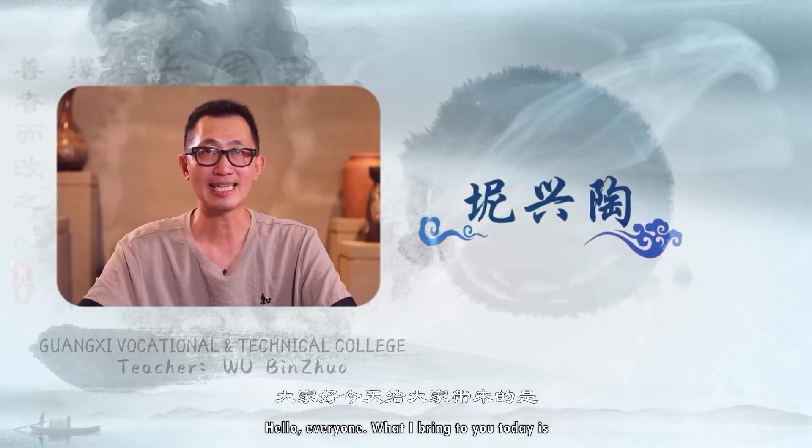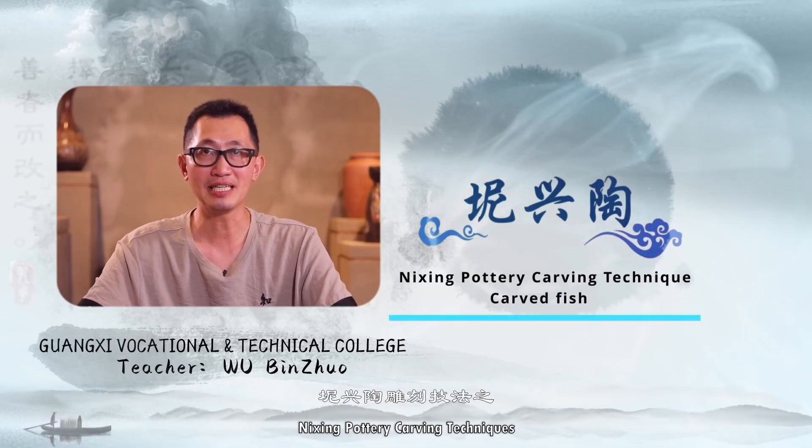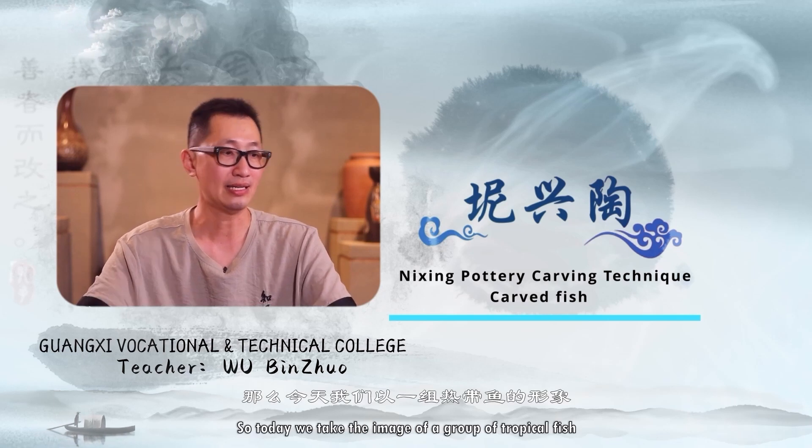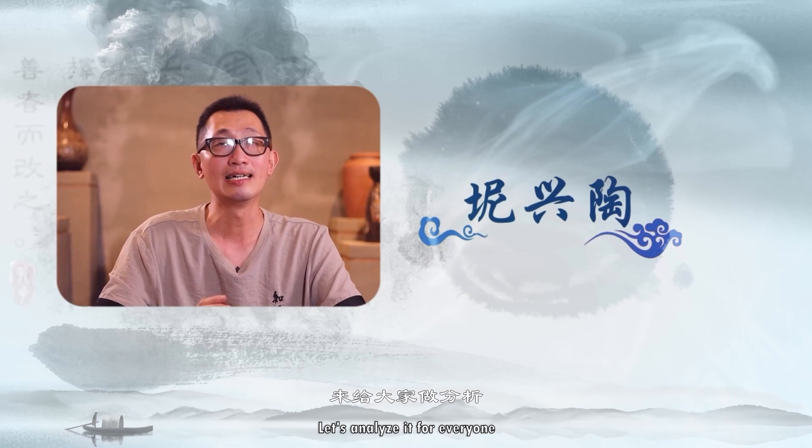Hello everyone. What I bring to you today is the next important carving technique: fish carving techniques. Today we take the image of a group of tropical fish and let's analyze it for everyone.